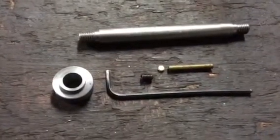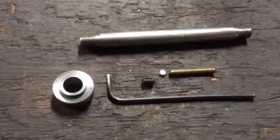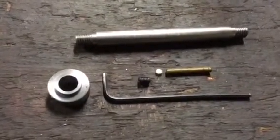Generally what happens with a grub screw is you tighten it down, it will then bite into the outer diameter of the shaft, and that makes the collar very very difficult to move.